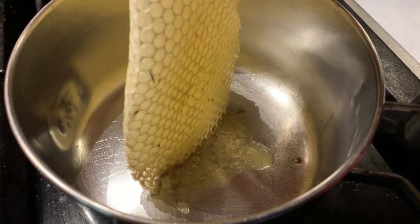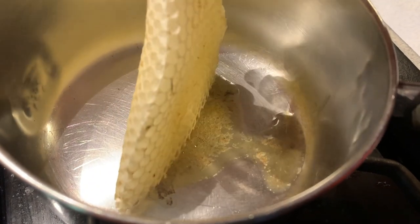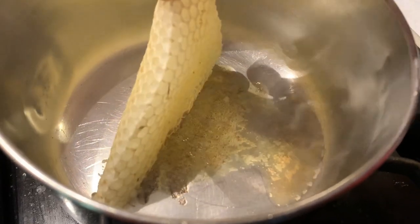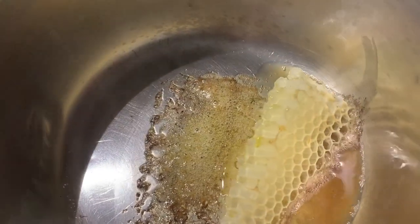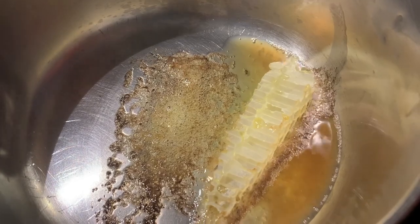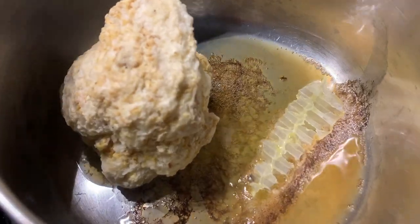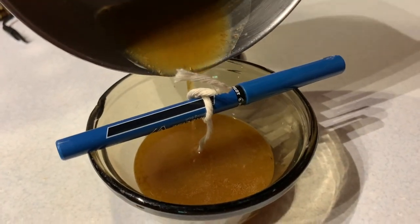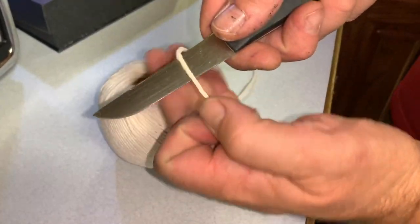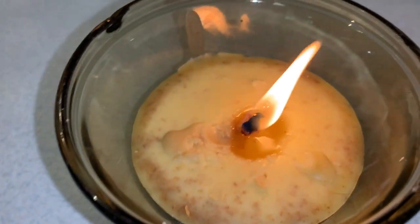Here you can see my son wanted to make some wax candles the way they used to. It was fascinating to watch him learn — I explained to him this is how they've been making these candles for thousands of years. We just used cotton butcher twine for the wick. This is the way they made light 150 years ago.